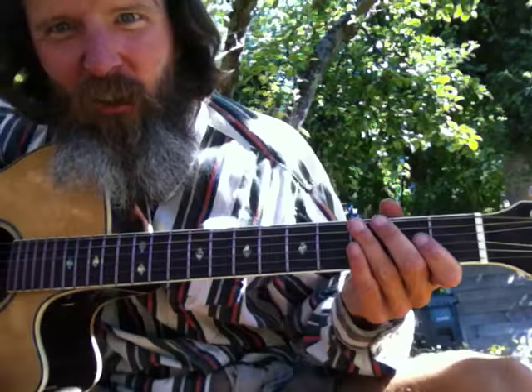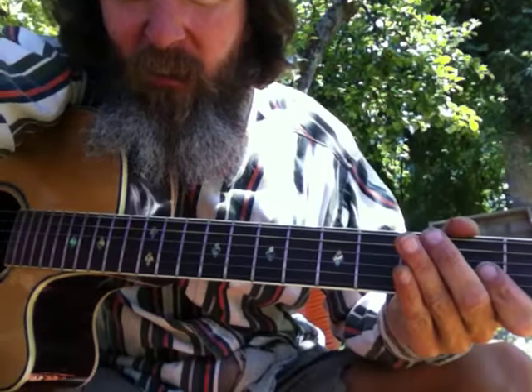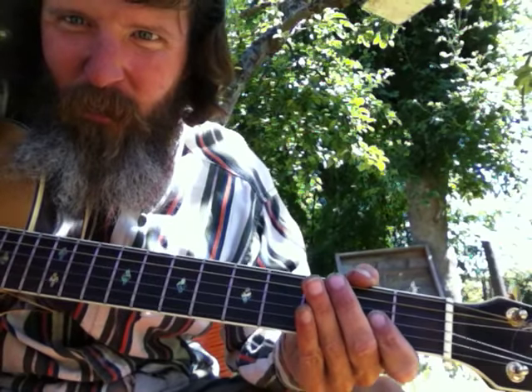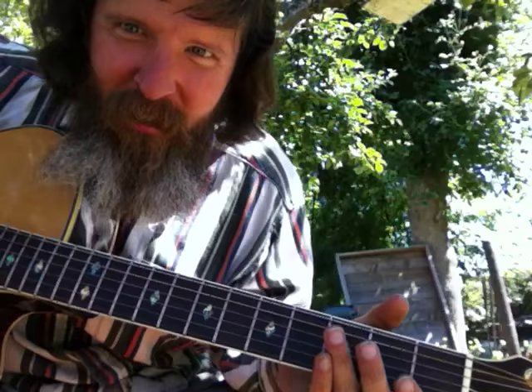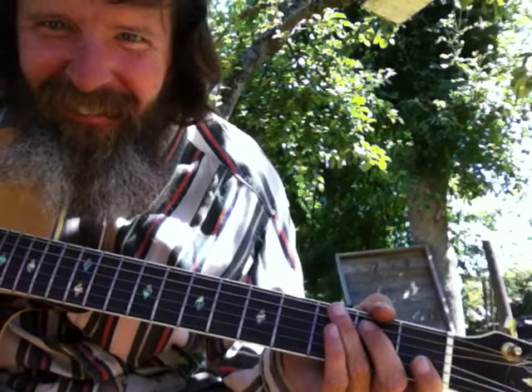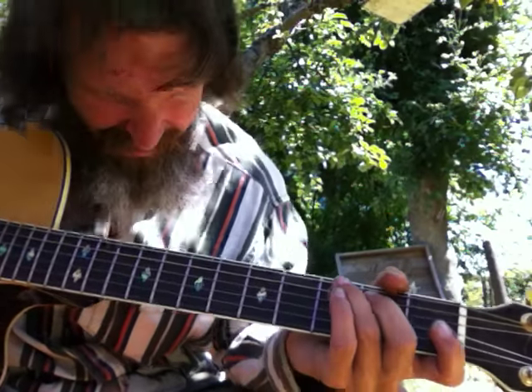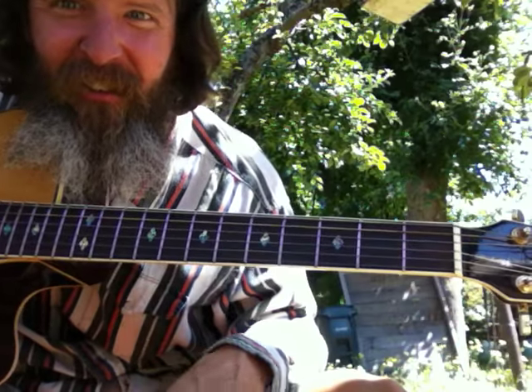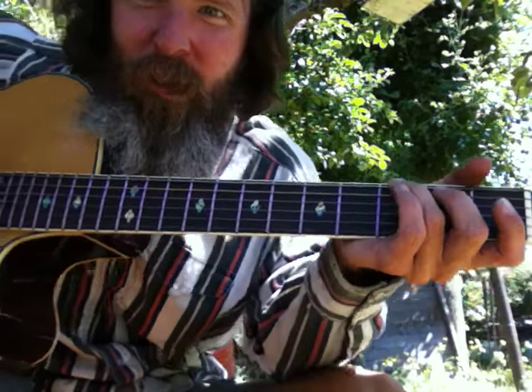Here's a G scale utilizing conservative economy. We're here on the G. Alright, so here's conservative pick — two down strokes.